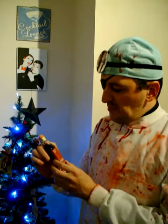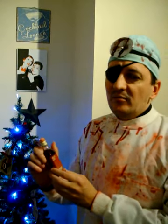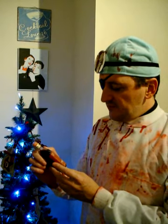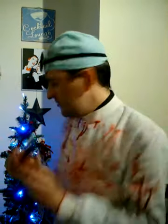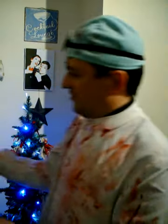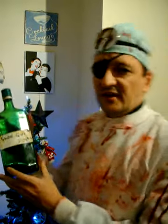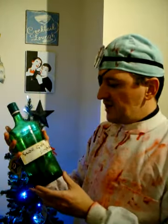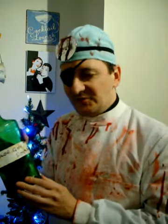Now, nice though this shop-bought sloe gin is, it doesn't really compare to the homemade stuff. So what I'm going to do is cheat a little bit here, pop this to one side, because I actually have a bottle of the homemade stuff — vintage 2009 — which was very kindly donated to me by Mr. James Haybar. My thanks to you, kind sir.